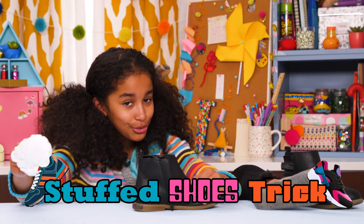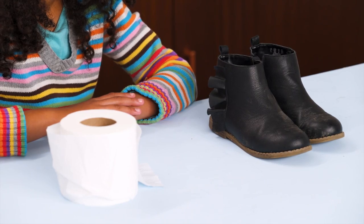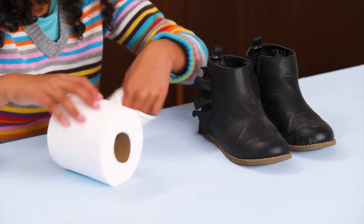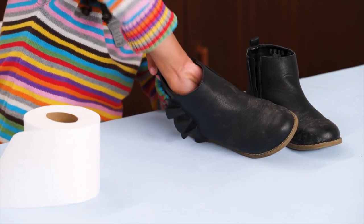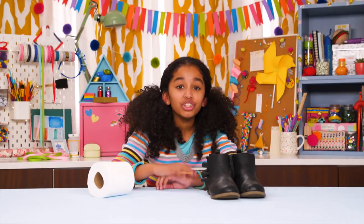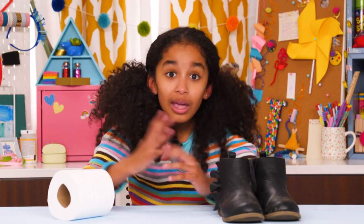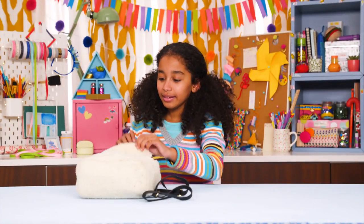The old stuffed shoes trick. For this, you'll need your victim's shoes and toilet paper. Ball up some toilet paper and stick it in the toes of his shoes. The shoes will look totally normal, but when your victim tries to put them on, they won't fit. Oh, the hilarity.